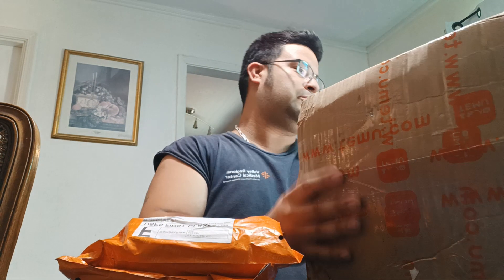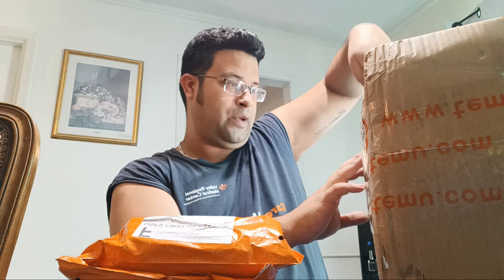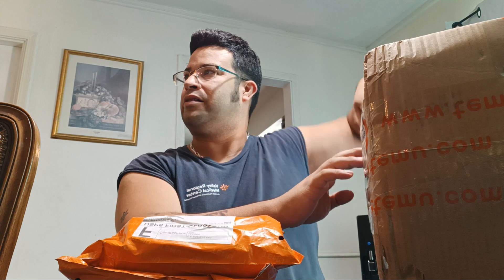Everything on there is super cheap, very inexpensive - I recommend using Temu. I got the big box first. See what's in this big box right here, because I didn't expect it - I was expecting two packages but I got three packages.